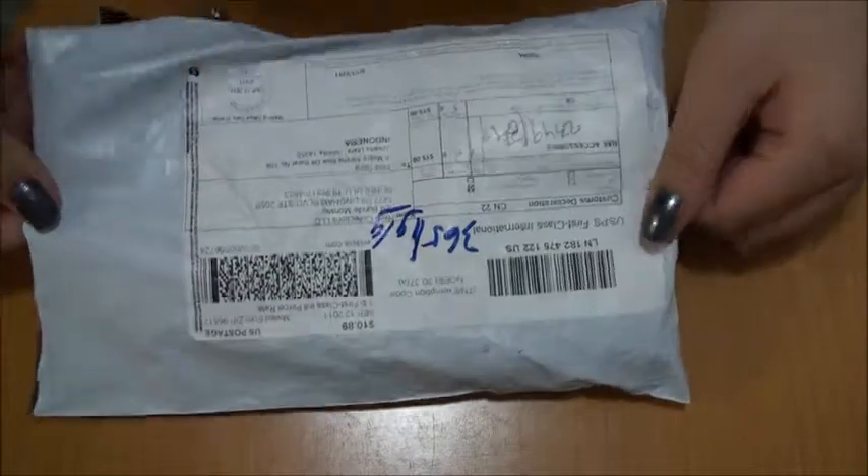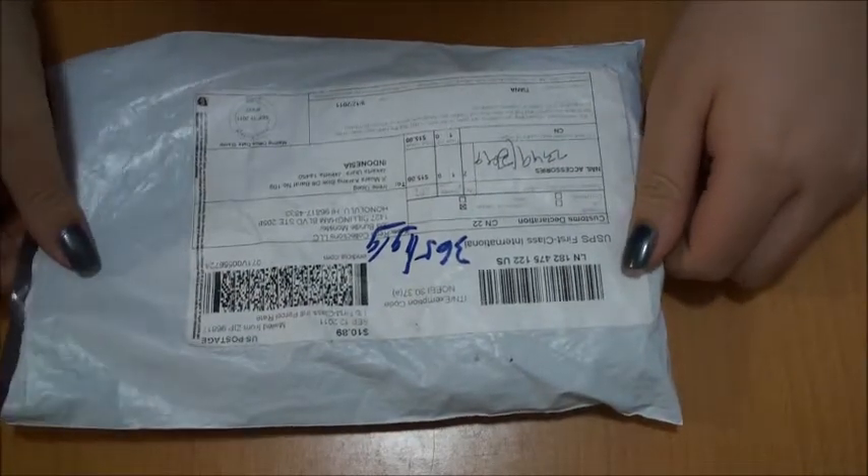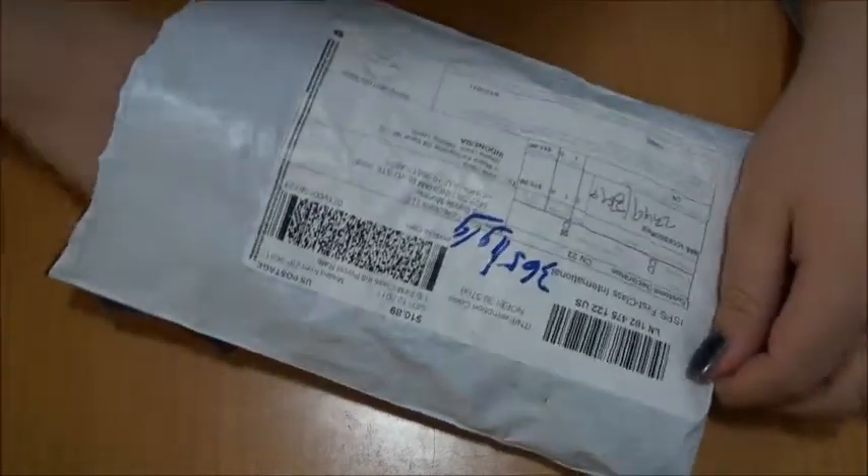Hi everyone, just a quick review. I got my Bundle Monster plate here. This is actually the second package they sent me — the first one got lost in transit, and they were nice enough to send me another one.